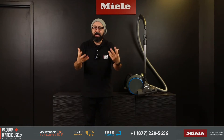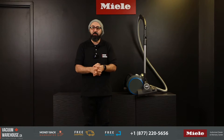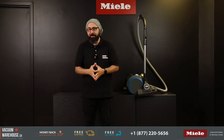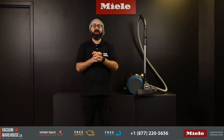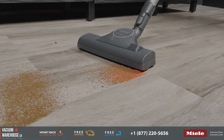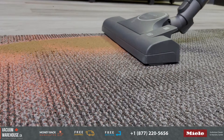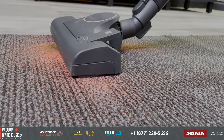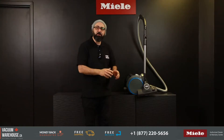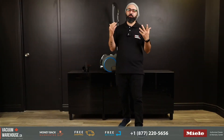The CX-1 Boost in the graphite gray model is the standard version — it comes with one attachment, which is a combination floor tool. So if you're looking for a compact, lightweight, bagless vacuum cleaner and you have mostly bare floors — parquet, ceramic, hardwood, laminate and so on — and a few scattered rugs as long as they're low pile or thin, then this could be the perfect model for you.